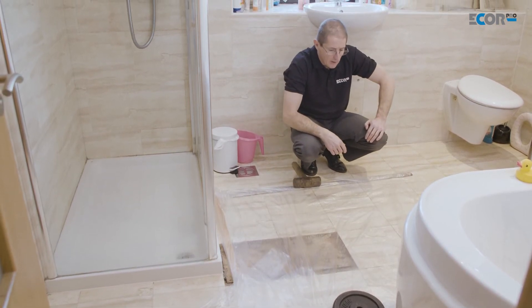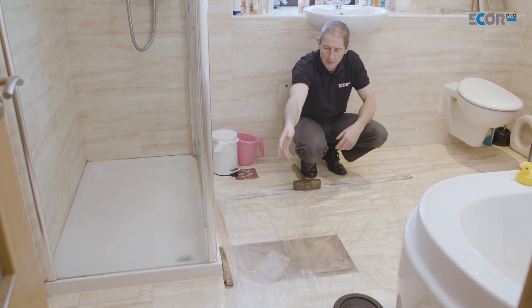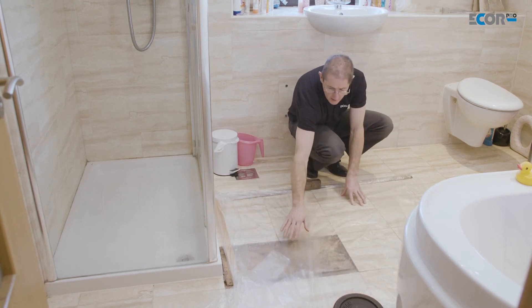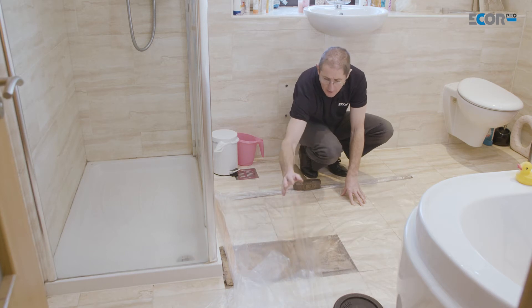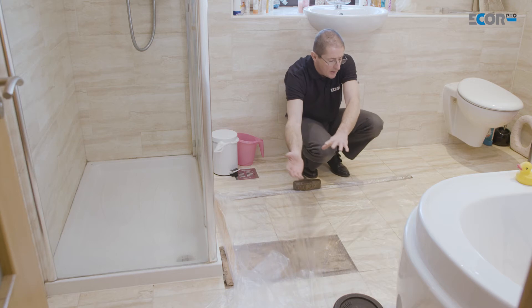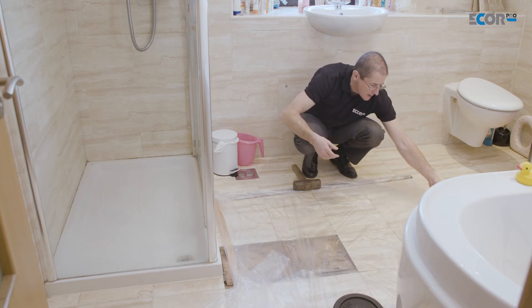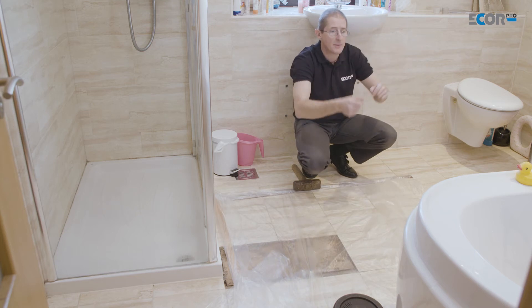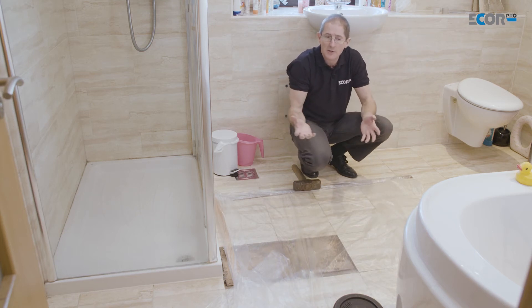The dehumidifier is going to blow dry air underneath the tent. That dry air will be contained under the tent, causing evaporation in the wood. The water will come into the air, and because I've got pressurised air coming in, the air will naturally escape out of the bottom end of the tent.